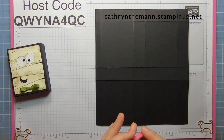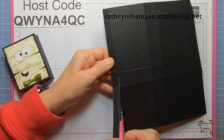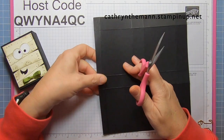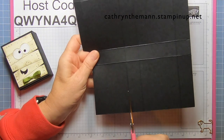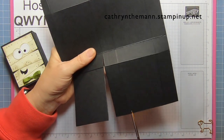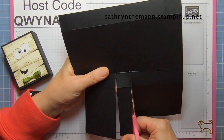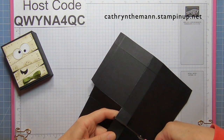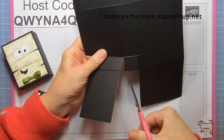We're going to start on the bottom left and go to the first score line, then cut it to the second score line. Then just wedge up into the rectangle that's above those two pieces. Go to the next score line, cut it to the second score line. Next score line, cut it to the second score line. Now we're going to get rid of this rectangle at the bottom.